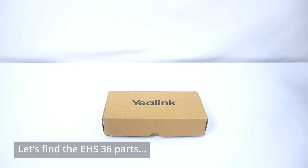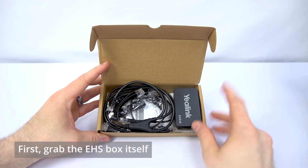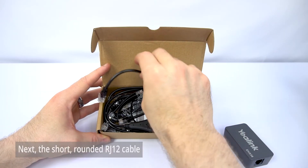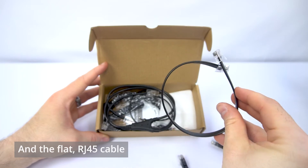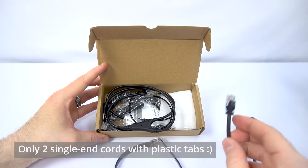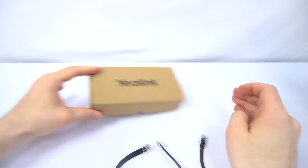Let's start by unboxing the Yealink EHS36 and identifying the parts we need. There are five cords in here, however the ones that we need are very easy to identify. First, we'll need the Yealink hook switch box itself, then we'll need the short RJ12 cable — short and rounded — and then the flat RJ45 cable. These are the only two cords in here that are straight plastic tab cords like this, so you can take every other cord that's in here, box it back up, and forget about it.